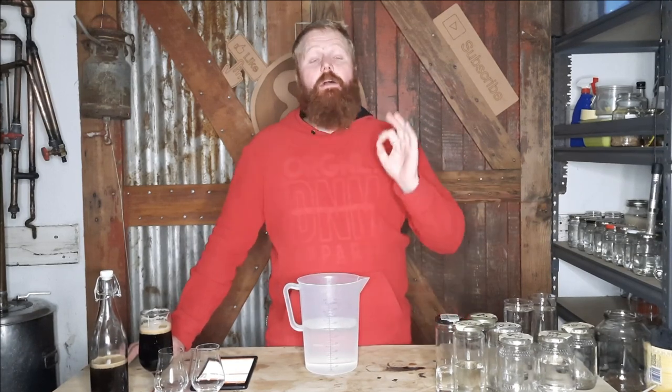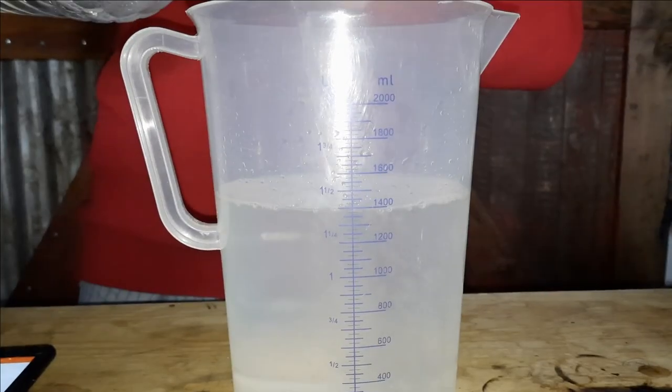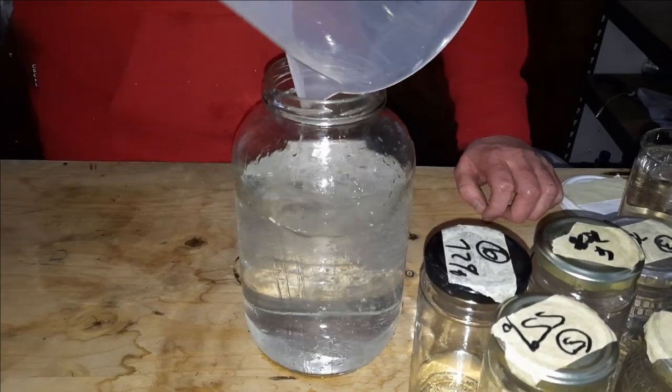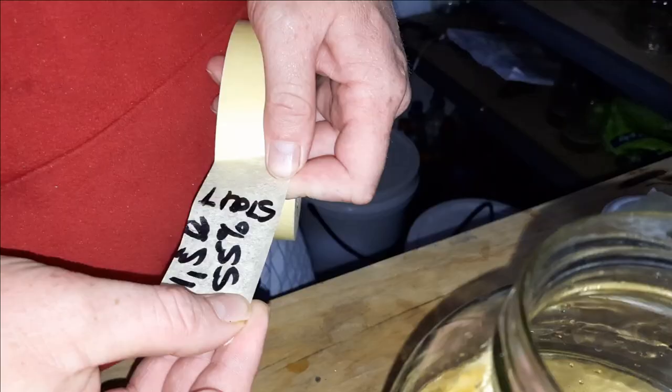For those wondering, we ran the whiskey and ended up with a final product of 1.2 liters at 70 percent. We're now going to proof that down to 55 percent, let it rest for a bit, and allow those flavors to melt back together before we do the final tasting. While we wait for that, we'll taste the beer first and then do the side-by-side comparison.